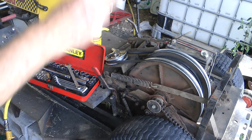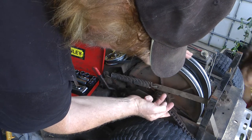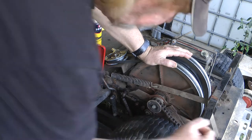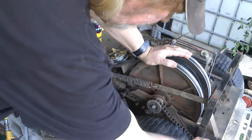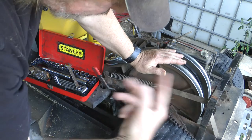Just a quick video today on how to tension your main drive chain. You can see mine has come loose, and what I was getting when I was mowing was that the mower was jolting forward like this — something was slipping — because of the slackness in the chain, the cogs were catching on the next length instead of being flush and continuously going around.